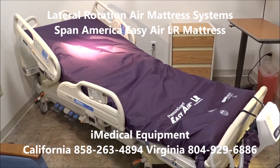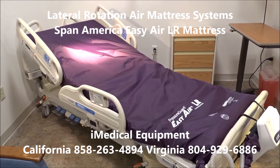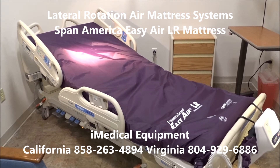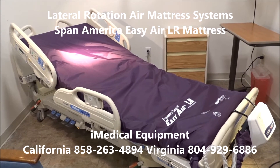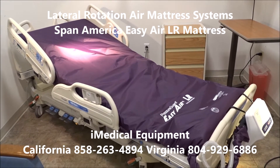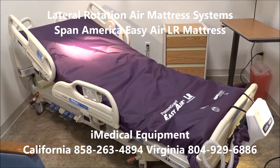We sell a lot of the Hilrom P1900 Total Care Sport beds. Those beds have hydraulics and a lot more working parts and pieces. Many times the families that need these beds, or the nursing homes or hospitals, just need a really good bed that has lateral turning that'll keep the person turning.